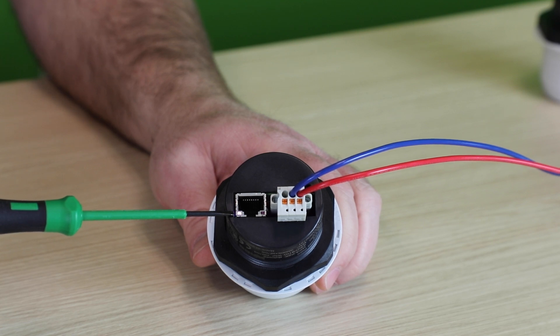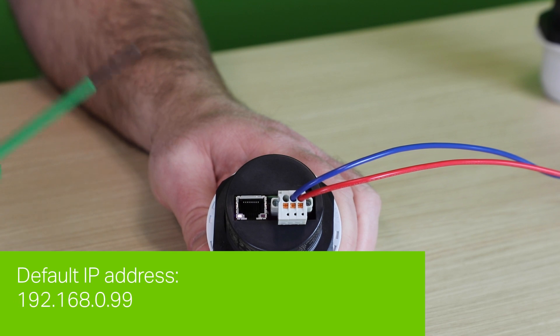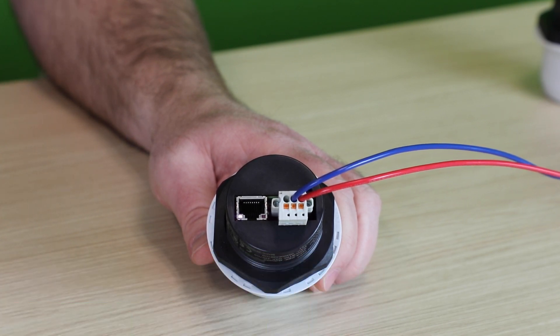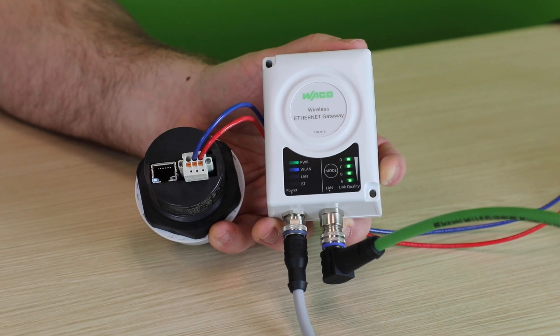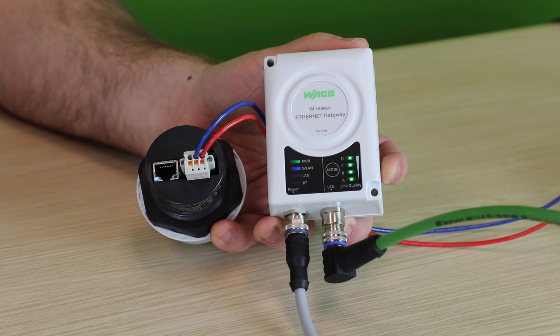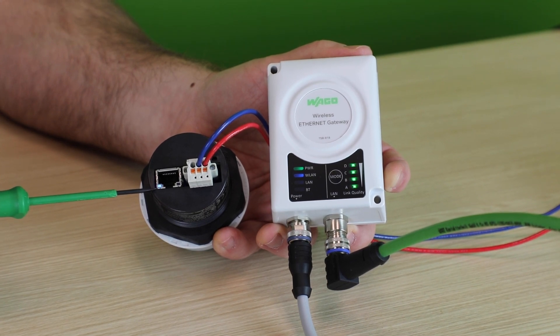Configuration of these wireless devices is fairly easy. Out of the box, these units will have a default IP address of 192.168.0.99. The status LED will indicate that it is trying to connect to another device. The easiest way to configure two devices together is to use the built-in web-based management. Connect an Ethernet cable to a remote client wireless device and power it up.